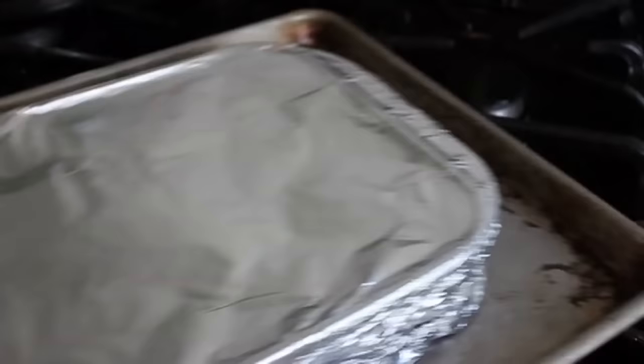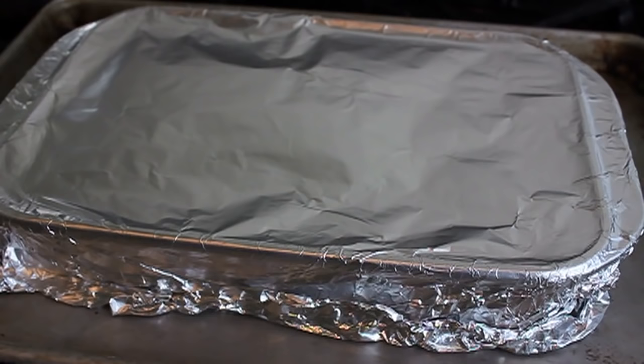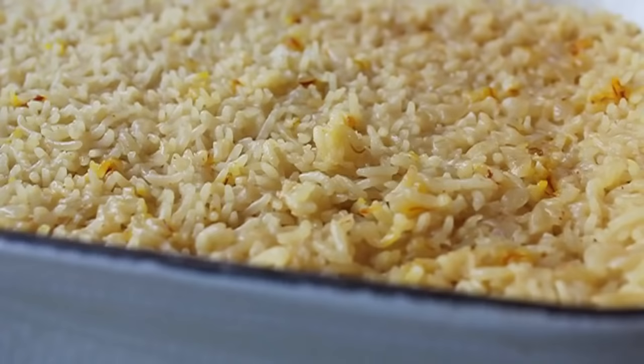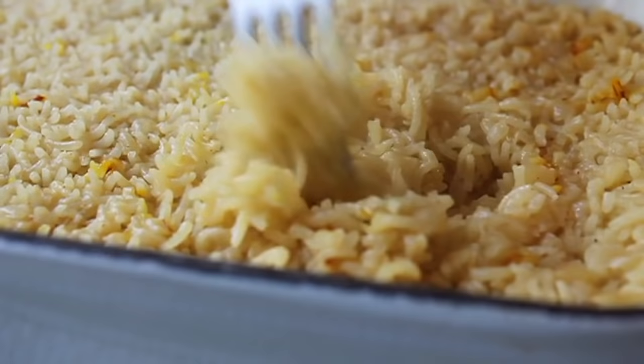Put it in a preheated 350-degree oven for 35 minutes. After 35 minutes, pull it out and leave it on top of the stove for 10 minutes — do not touch it. It must rest covered for 10 minutes. Don't peek, don't even think of peeking. Wait the full 10 minutes, then take the aluminum foil off and take a fork to begin fluffing.